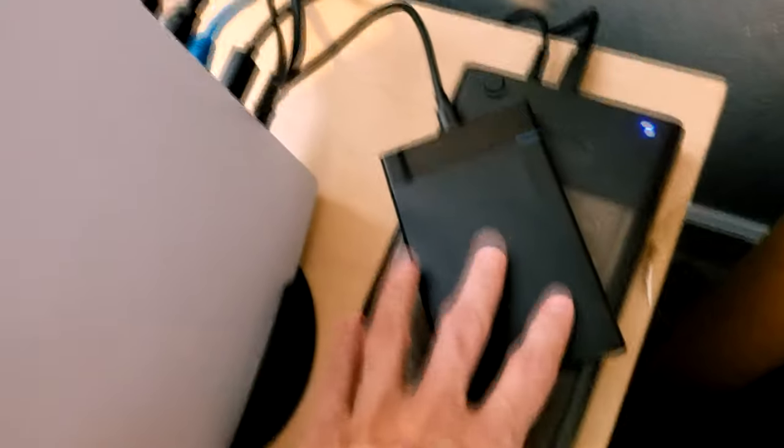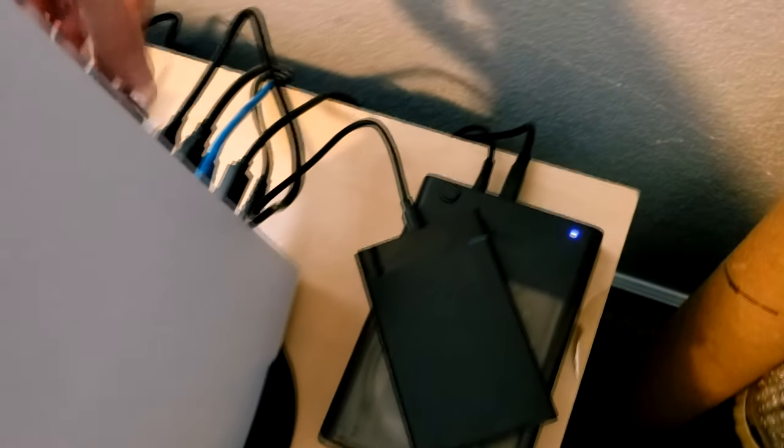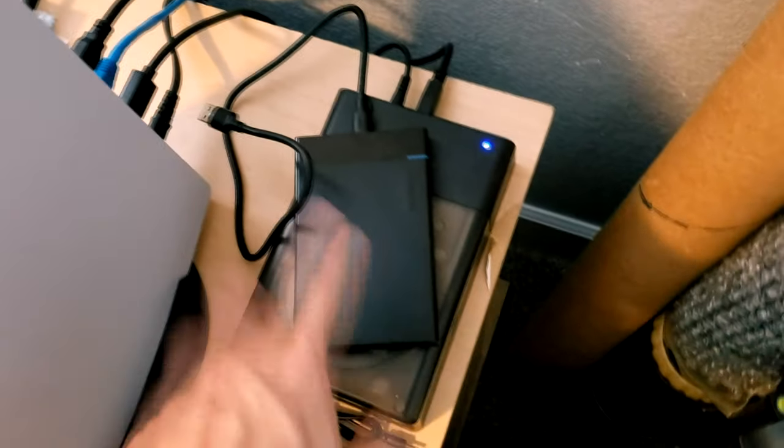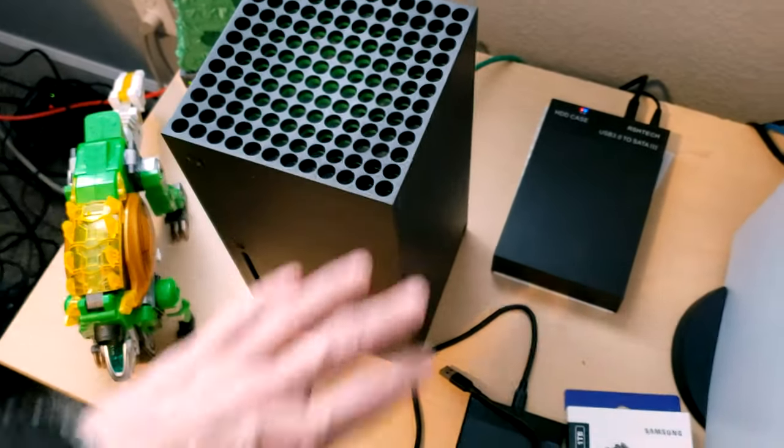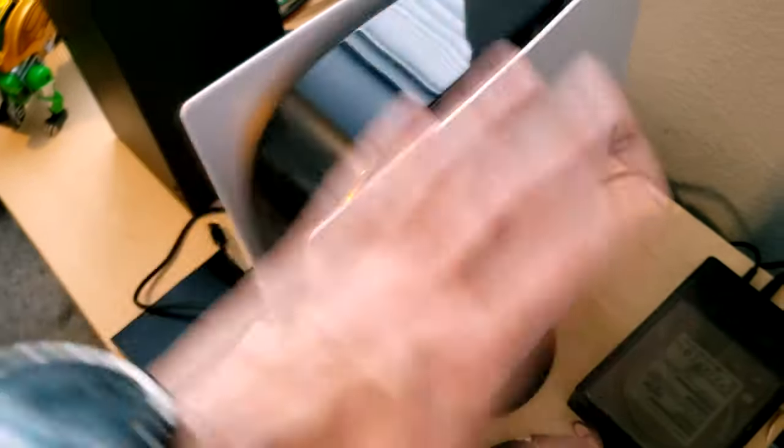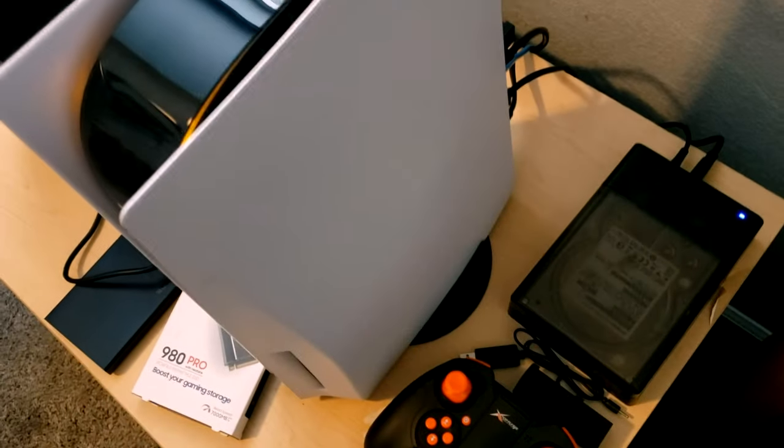Same concept for the external SSD solution — just plug it in the USB back there. It'll have you set it up and format it. One important thing to note: the PS5 will not allow you to have two external storage devices hooked up at the same time. It will tell you you can only use one. You can't even plug them both in and leave them available — you'd have to unplug one and plug the other in. So if you're going for a mass storage solution, keep that in mind. You get one external device on the PS5 that it'll recognize. The Series X doesn't do that — you can plug in two devices and it'll recognize them both at the same time. I don't know why they did that, but it's important to note.